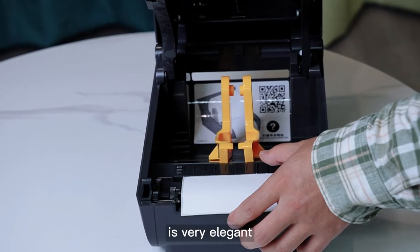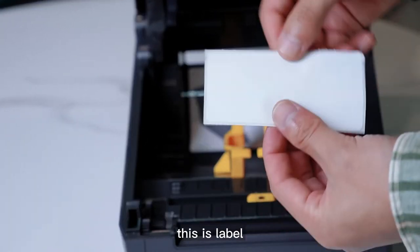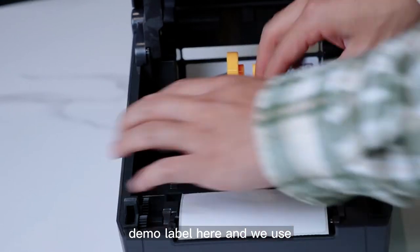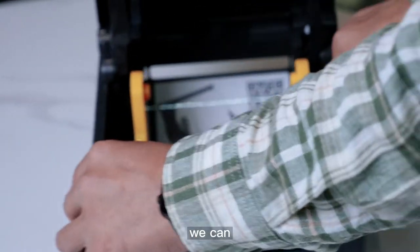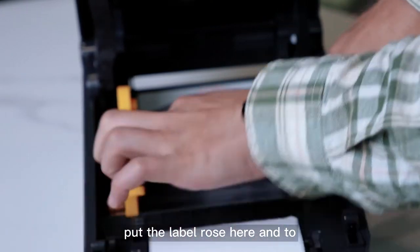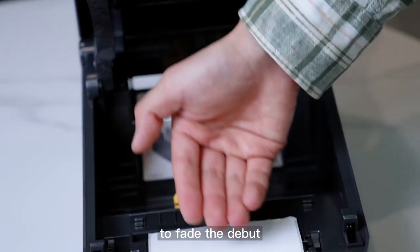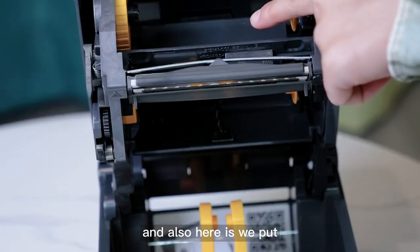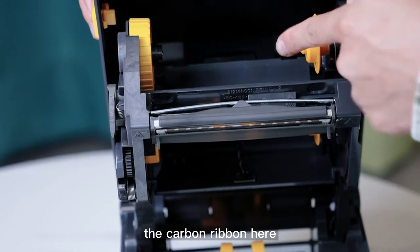It's very elegant. This is a demo label here. And here we put the carbon ribbon in.